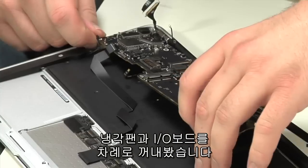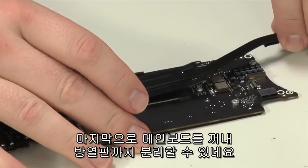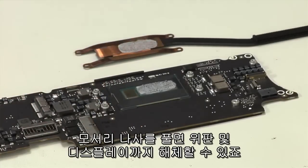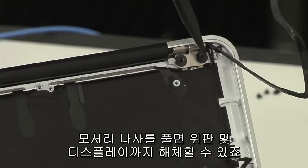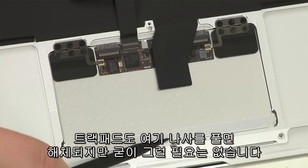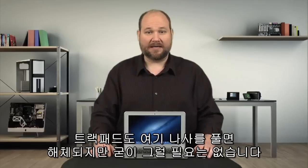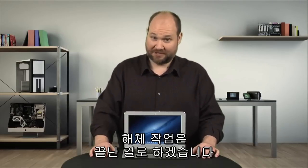Last to come out is the motherboard, and once we've removed it, we can detach the heat sink. I could detach the lid and display by removing the hinge screws, and the trackpad by removing its screws, but there's nothing really to see by doing that, so I'm going to leave them in place and declare this teardown finished.